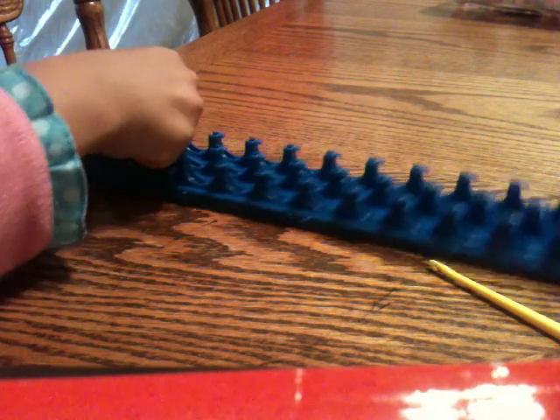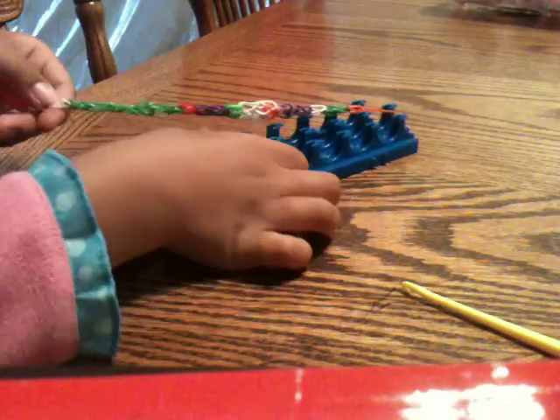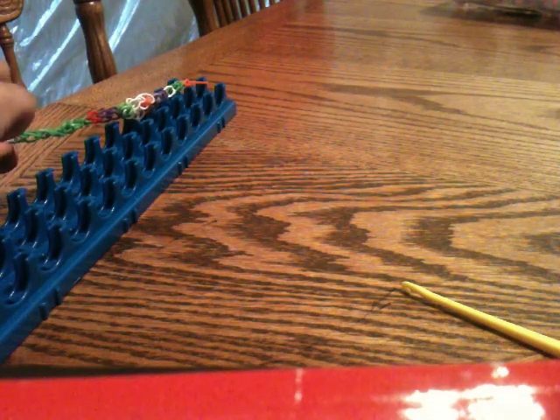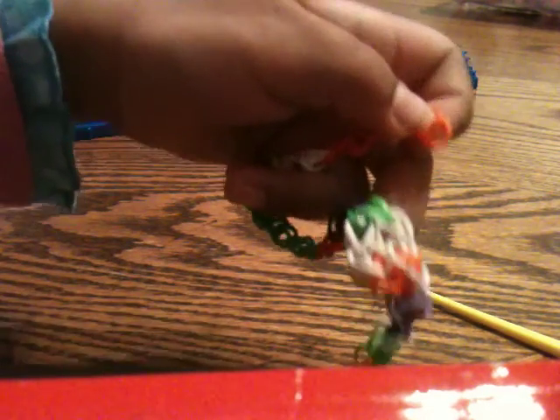Okay, now you should put this on the loom, put this back here, and stretch it out. And there you have it — the big diamond bracelet!